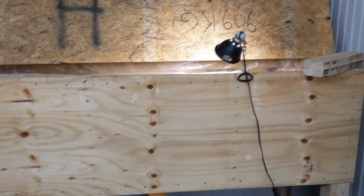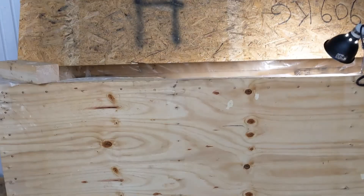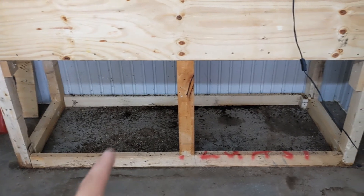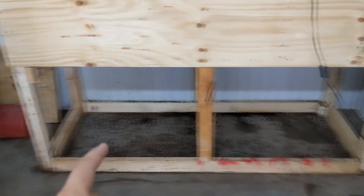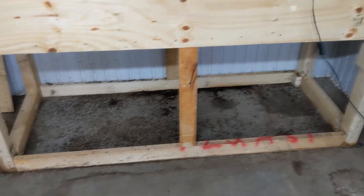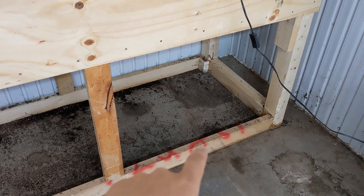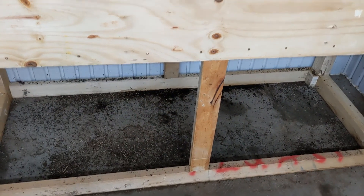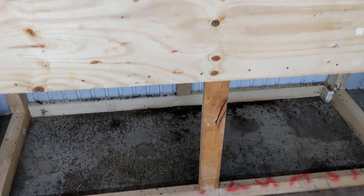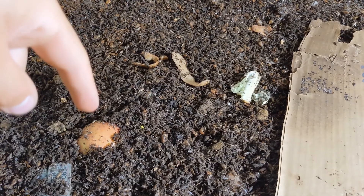Hi everybody, this is a small update on my CFT worm bin — we are July 4th. I removed the wood underneath, so now I'll just harvest the castings on the floor. I've also brought in some light I can install underneath so that the worms don't fall out, which was a problem. I've added some sticky traps and some cardboard.